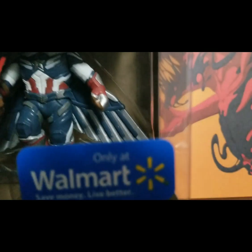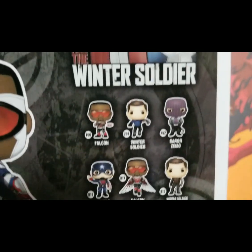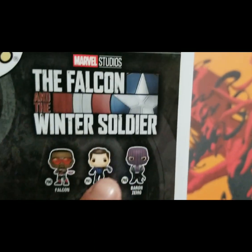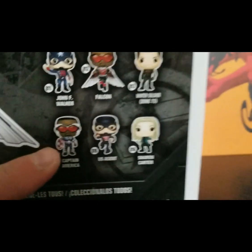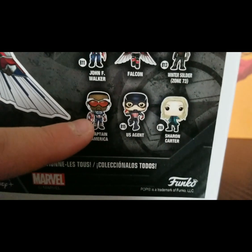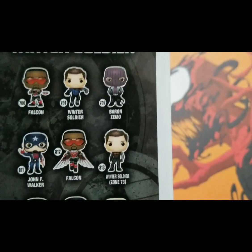Now that we're at the back, here are the other Funko Pops that you can get. I do have this Falcon right here, and I really want this Funko Pop badly. This is a different version of Captain America Falcon — he doesn't have his wings out, and he's standing still with his shield. His hands are a little bit different.